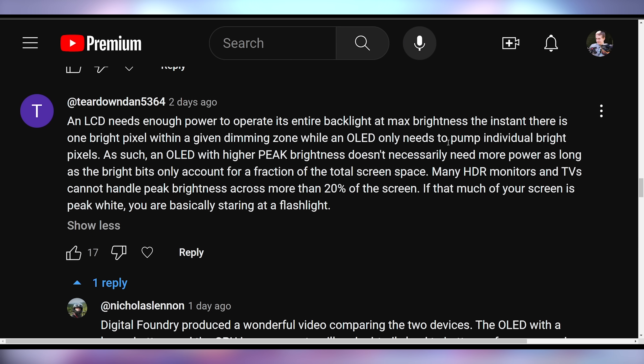Teardown Dan says: "An LCD needs enough power to operate its entire backlight at max brightness the instant there is one bright pixel within a given dimming zone, while an OLED only needs to power individual bright pixels. As such, an OLED with higher peak brightness doesn't necessarily need more power, as long as the bright bits only account for a fraction of total screen space. Many HDR monitors and TVs cannot handle peak brightness across more than 20% of the screen — if that much of your screen is peak white, you're basically staring at a flashlight." This is regarding my comment about the OLED screen potentially needing more power for higher brightness — though the OLED is also running at a 50% higher refresh rate, which would also require more juice.